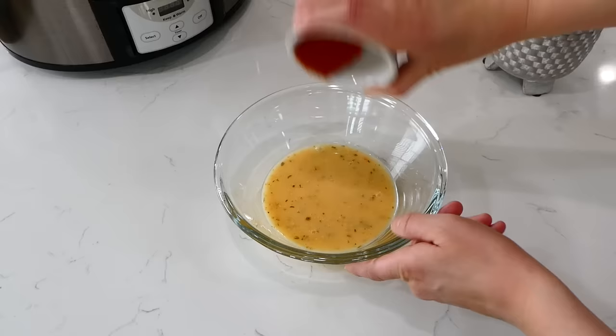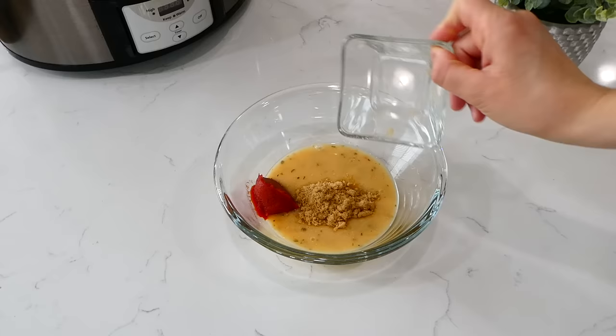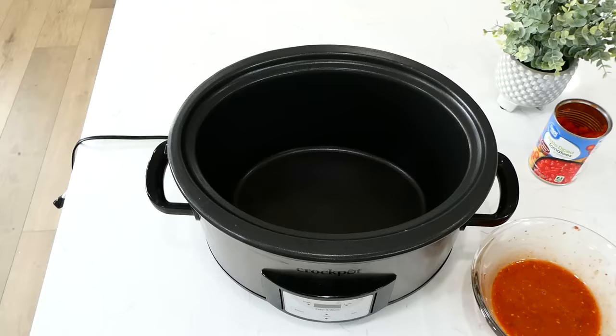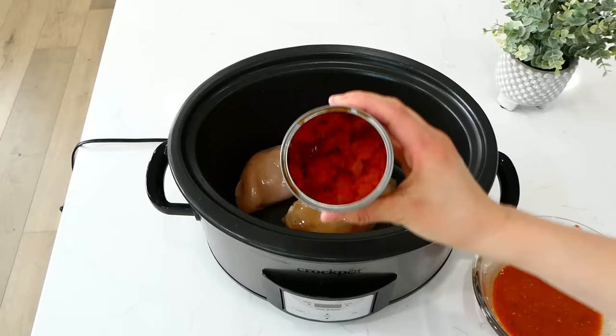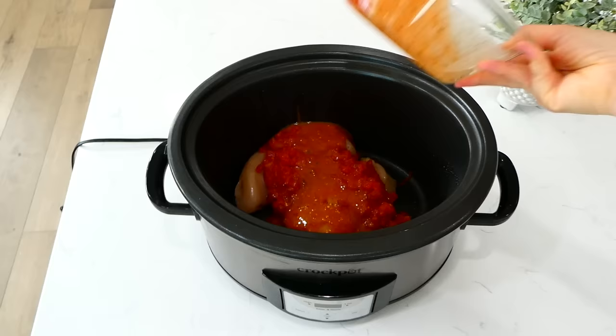To a bowl I added half a cup of Italian dressing, two tablespoons of tomato paste, two tablespoons of brown sugar, a teaspoon of salt, and half a teaspoon of pepper. Whisk this together — this is the Italian sauce. To my slow cooker sprayed with non-stick spray, I added two large chicken breasts, one drained can of petite diced tomatoes, then the Italian sauce over that. This cooked on low for about five hours.